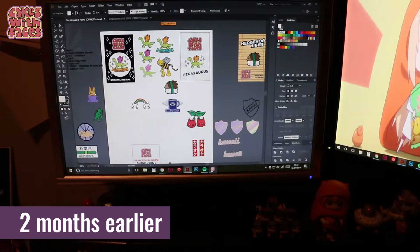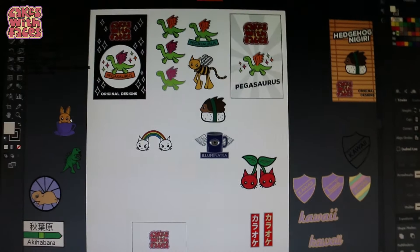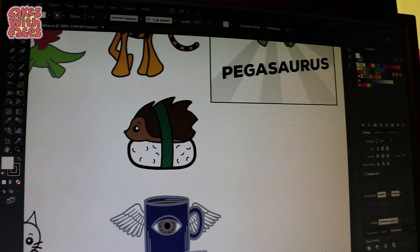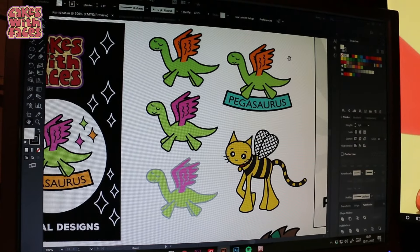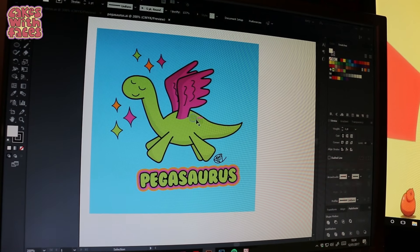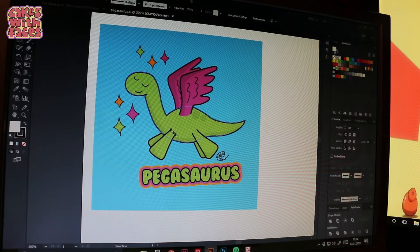Here's where I work, and here are some of the rough designs for the pins. This one would be really nice — an illuminati pin. This one is a hedgehog nigiri, no reason, just because it would be cute. Pegasaurus — this is one of my top ideas for a pin. Here's the original design, and to make it into a pin I got rid of the shading parts because it has to be flat colour.